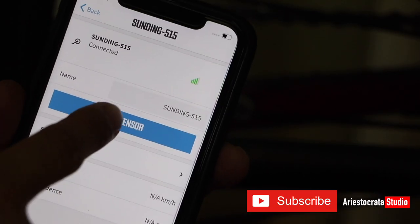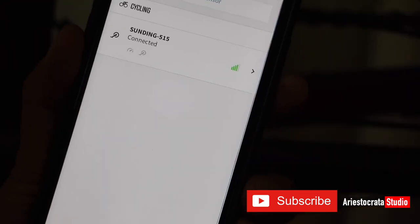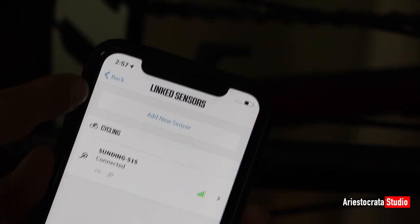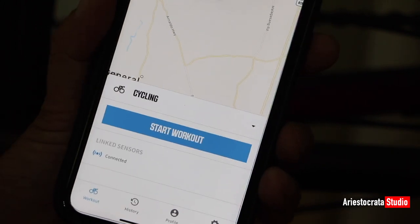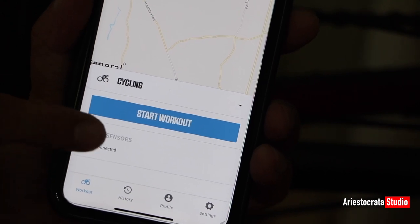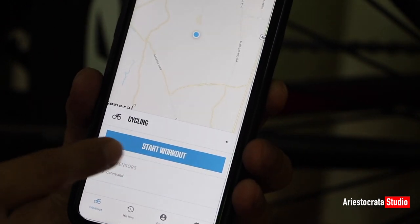Now it's connected. Click Save, then Save Sensor, and then Done. The next thing is how can we ensure it is working? Go back to Workout — click back here. You'll notice there's a linked sensor connected. We selected Cycling, so let's click Start Workout.